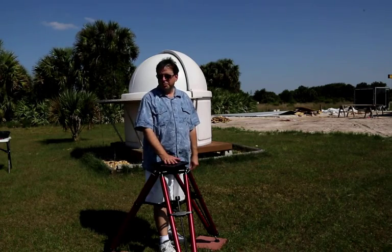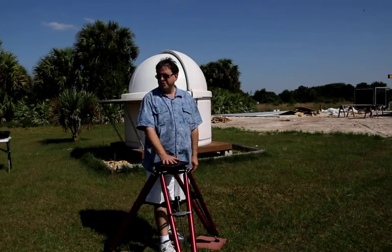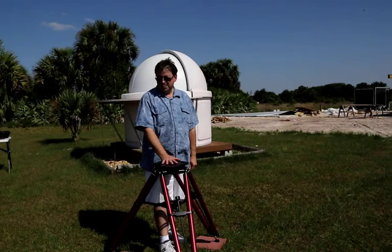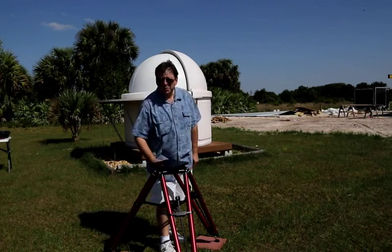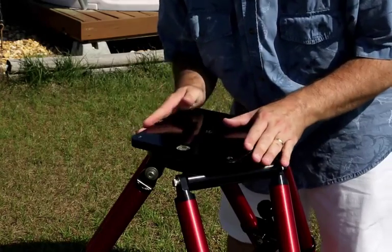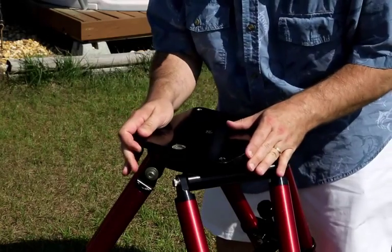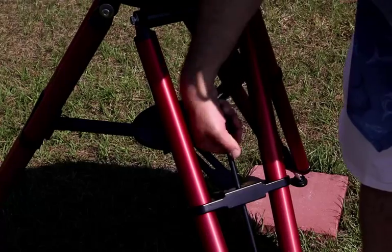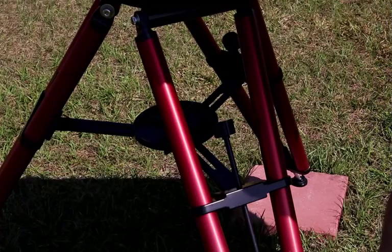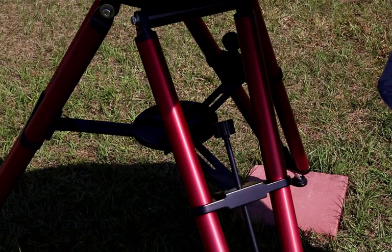The foundation of your mount is your portable pier or tripod. Here I have the Software Bisque Pyramid Portable Pier set on three pavers that I've set down into the grass so it'll be stable during the night. The Software Bisque Portable Pier has three important features for the portable imager: number one, it's light — at only 20 pounds, it's very easy to transport. Second, the head loosens very easily for easy azimuth adjustments, then you tighten it back down by hand and it's stable for the rest of the night. Third are the micro-levelers, making it very easy to make tiny adjustments to get your mount as level as possible. There's even a bubble level in the top. Having a good level mount is key to the one-star polar alignment trick I'm going to show you in a few minutes.